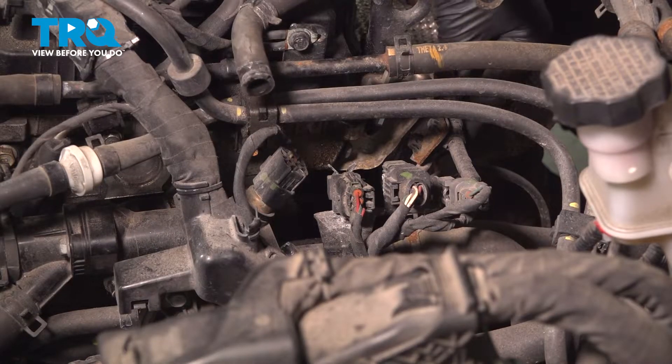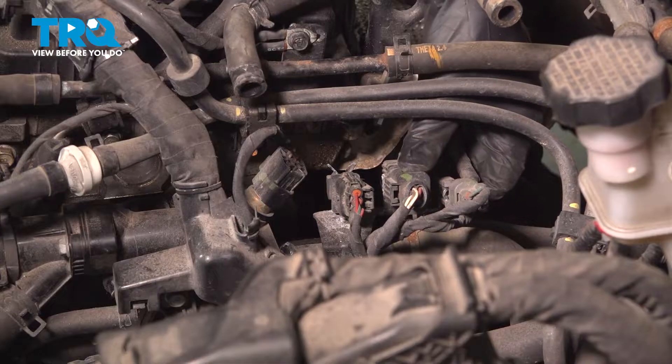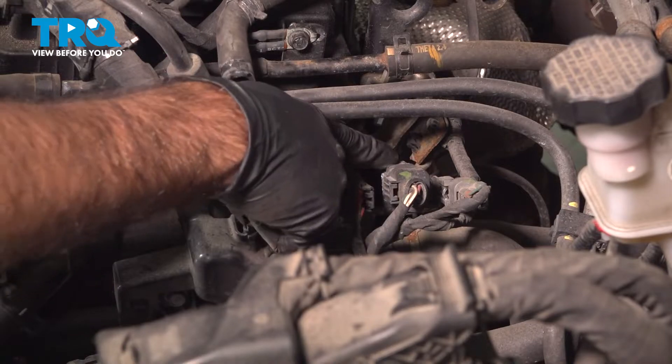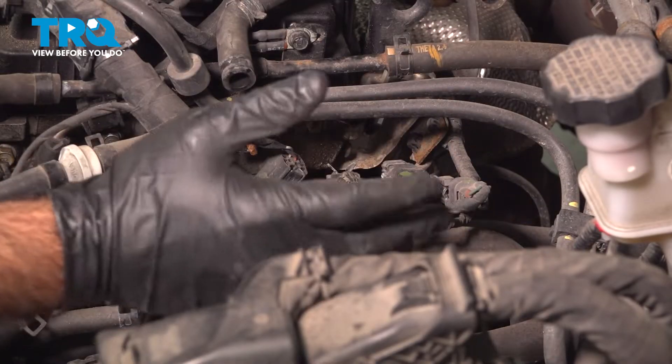If you now follow your wire from your oxygen sensor, you can see it goes to this plug here, which is why we opened up all that space. You don't need to do that if you can get to this and get it unplugged off of this bracket and off of this bracket here without freeing up all this space.